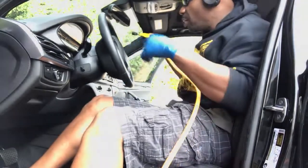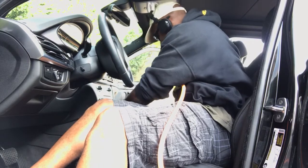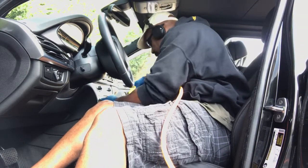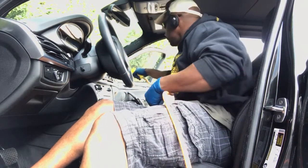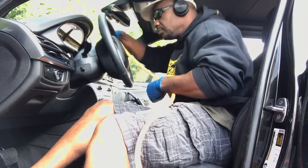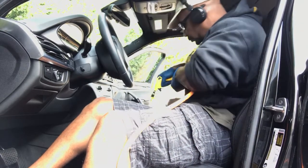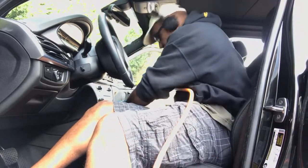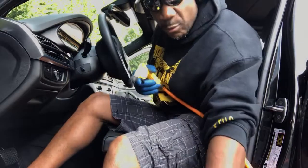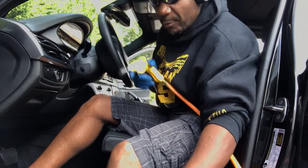What you want to do is blow everything off, that way when you get ready to wipe everything down, all your dust is gone. You won't scratch anything. This is a nice X5 BMW, so you want to keep it that way.